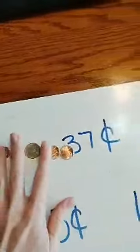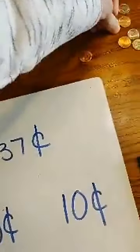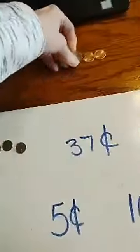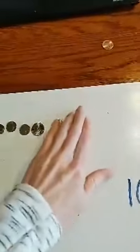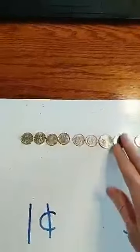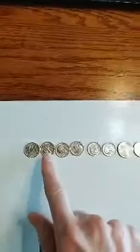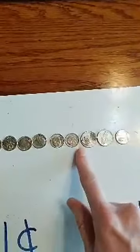Great job guys, let's try another one. I'm going to leave these dimes because I want to get a bigger amount, and I'm going to put two nickels this time but only one penny. Remember we're going to count by tens for the dimes, by fives for the nickels, and by ones for the pennies, continuing from where we left off. Here we go: ten, twenty, thirty, forty, fifty, sixty.